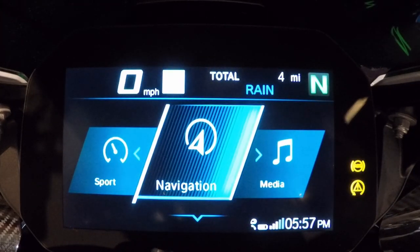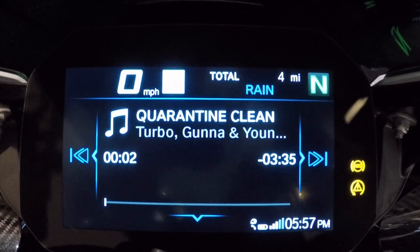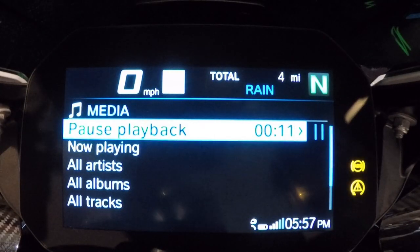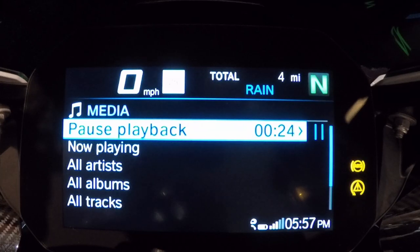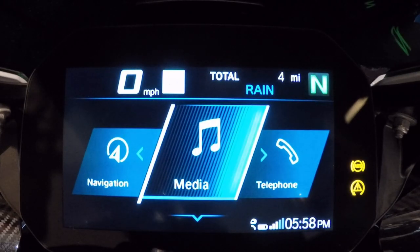Popping back into the first drop-down menu, we can go to media. This bike will play any music streaming on your phone — pretty much whatever you want. It gives you the album art and the ability to skip songs, replay a track, pause playback, and browse artists and albums. BMW is really leveraging their technology experience to give you genuine usability out of this bike.